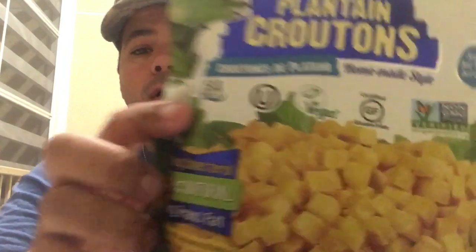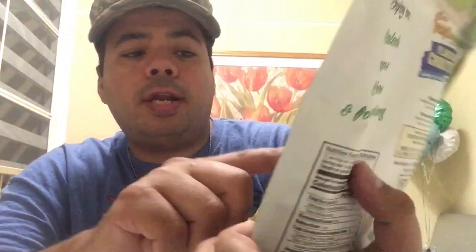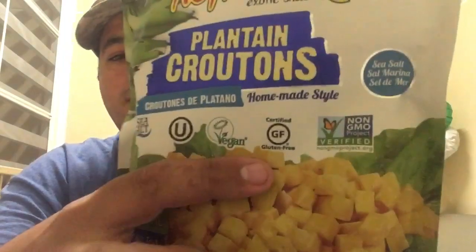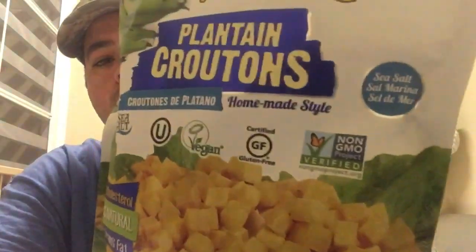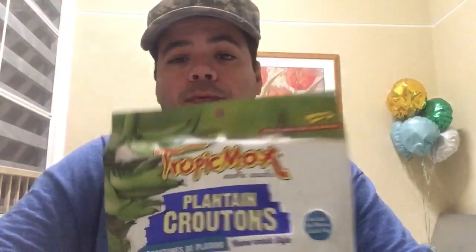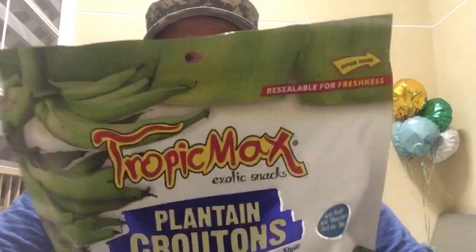It says zero cholesterol, 100% natural, zero trans fat. It's made with sea salt. You can see it has 100% vegetarian, 100% certified gluten free, and no GMO certified. So it's totally healthy. And you can enjoy them with your salads, with your soup, with your dishes, and for snacks.